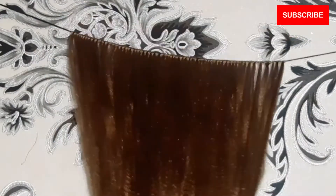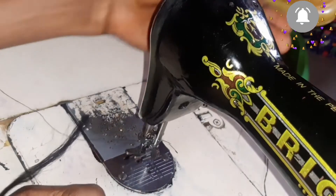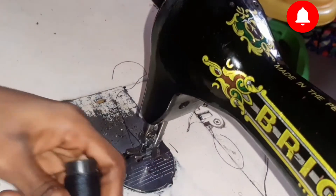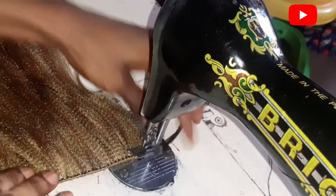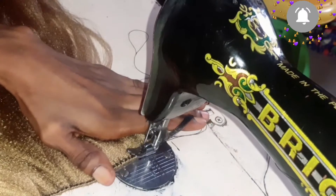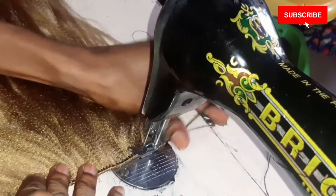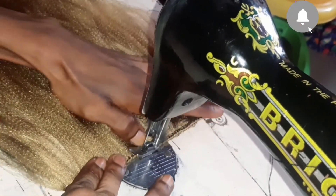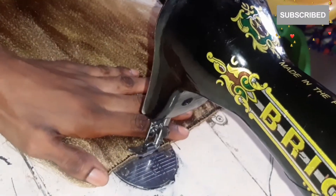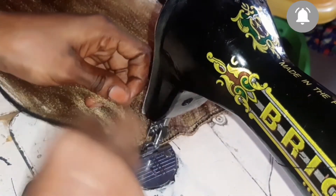Now that we are done creating our wefts for the braiding extension, we want to make sure that the extension is well secured so that it would look much more like human hair bundles. For this, I'm going to use my sewing machine to make sure it is as secured as possible, so there will be no reason for the hair moving here and there. If you don't have a sewing machine, you can get somebody who has one to do this for you.